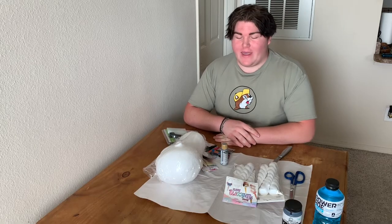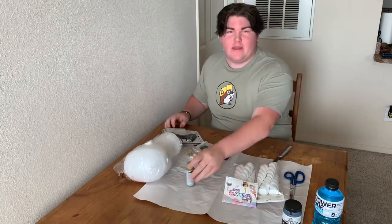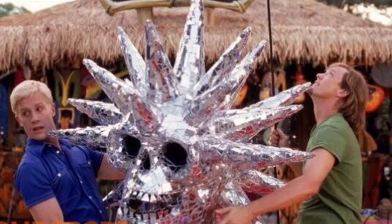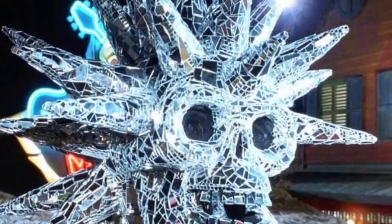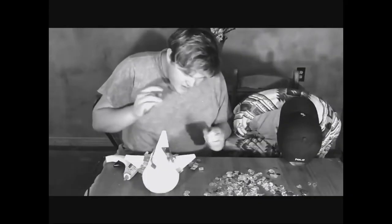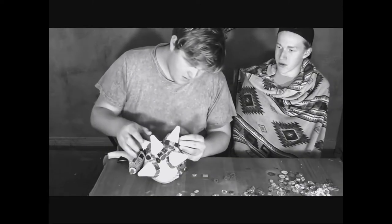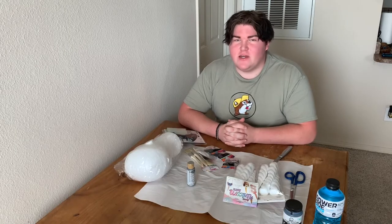You might be wondering why I have all these random craft items in front of me. As you know, I just so happen to be obsessed with Scooby-Doo from 2010. I already did this video — I did it almost two years ago. So I was just chilling watching Scooby-Doo and figured now it's time to try it again.